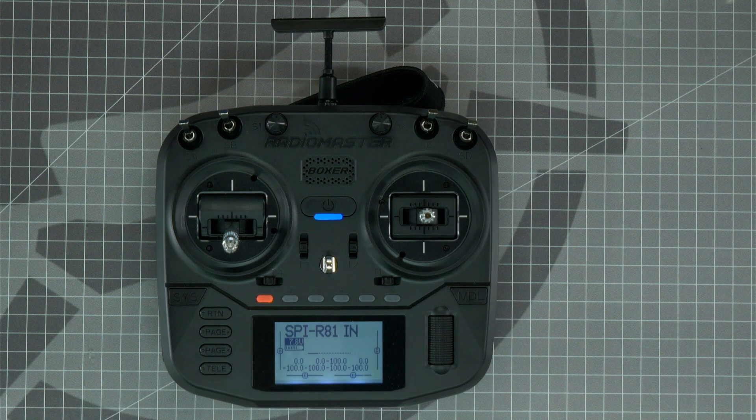Thanks for watching! Let us know in the comments which drone you're hooking your Boxer radio to. If this video was helpful, please like and subscribe so you don't miss more videos like this. I'm Let's FlyRC and we'll see you next time on Roto-Riot Workbench.